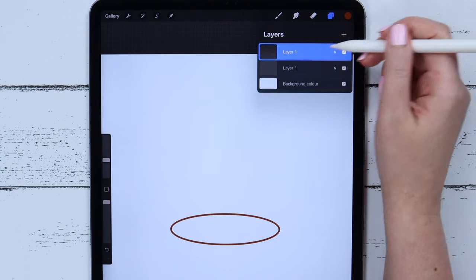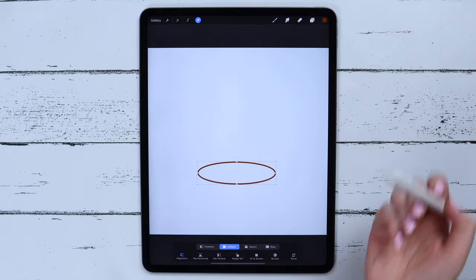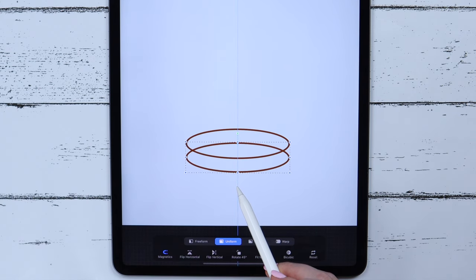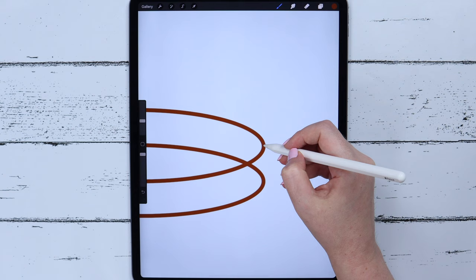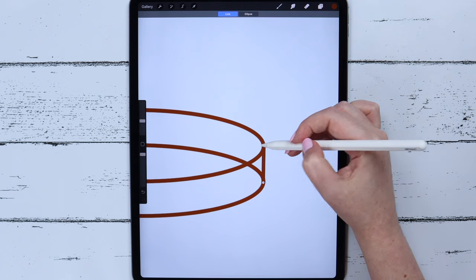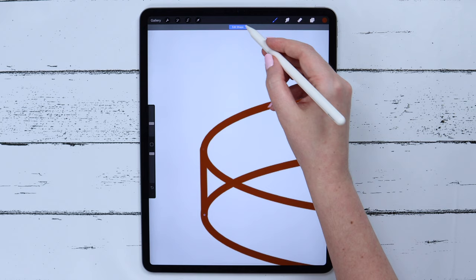Then I will duplicate this layer twice. I will make one of the layers invisible, then go to one of the rest and click on Transform. With magnetics on, I will move the ellipse down. Let me zoom to connect these two shapes with a straight line. I can edit simply by tapping on the Edit button. Now I will do the same on the opposite side, drawing the straight line and moving it.